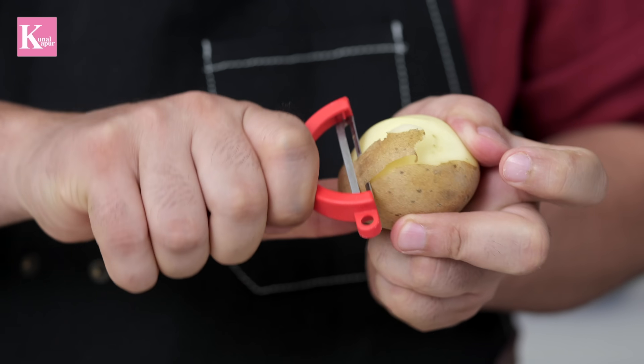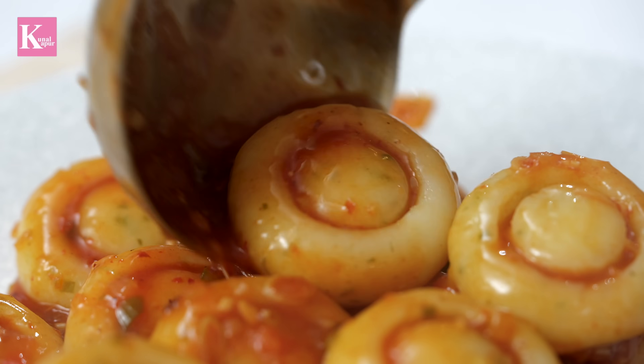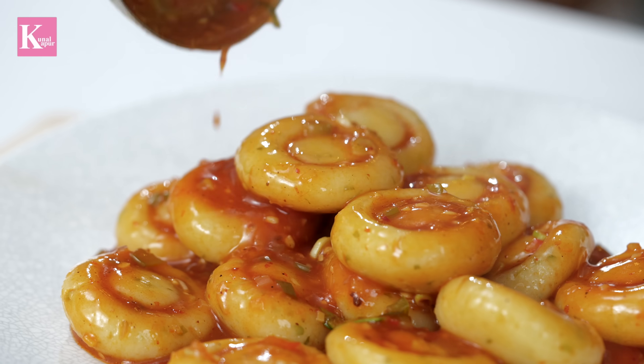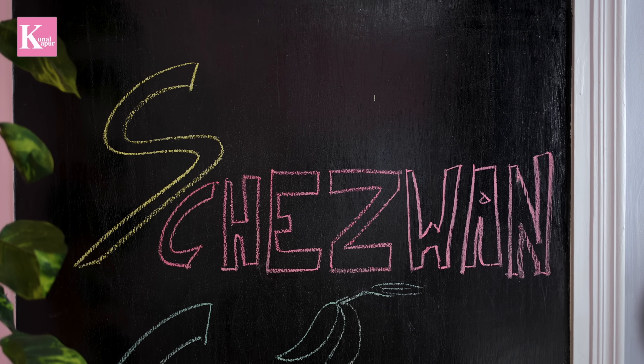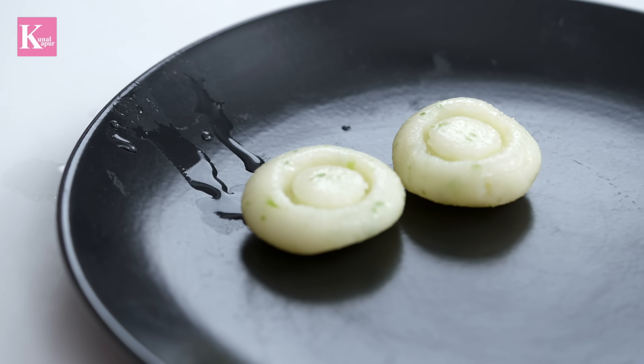We are cleaning the aloo. After cleaning it, we will make our Chezwan Chilli Potato. The Chezwan Chilli Potato is like Punjabi Chinese. I have made different recipes on Chezwan, but today's recipe is a little different. The treatment of the aloo is quite different — it will look like a big mushroom shape.